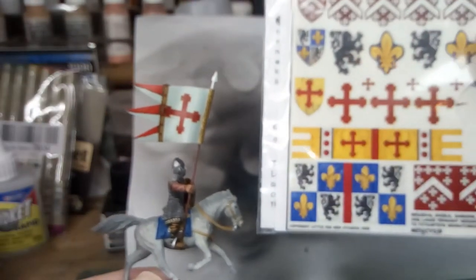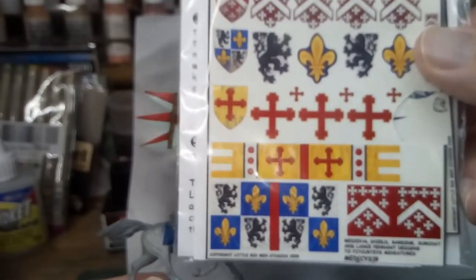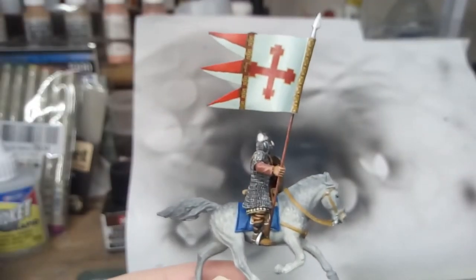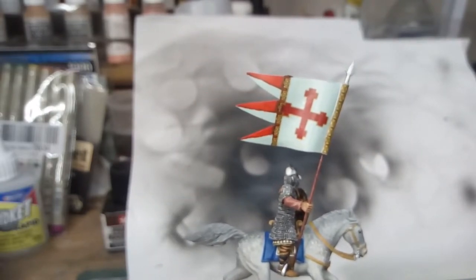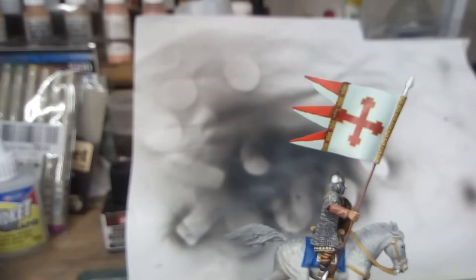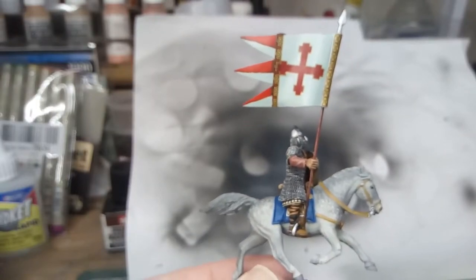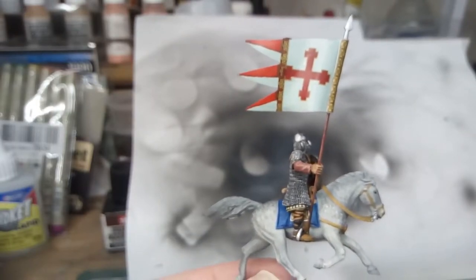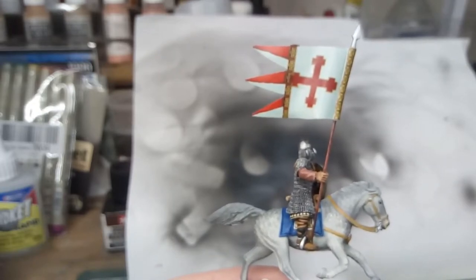I've got these Little Big Man medieval transfers. I cut one of the crosses out and stuck that on the banner. It sort of worked — it's not great, but at least it's going to be fairly symmetrical. That wasn't too bad.